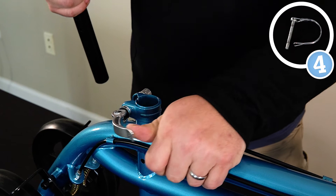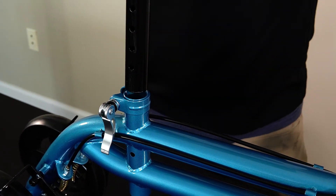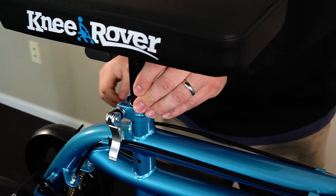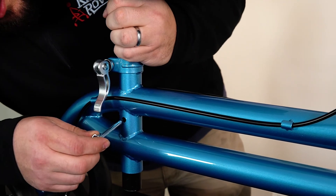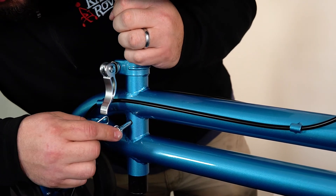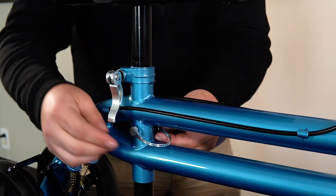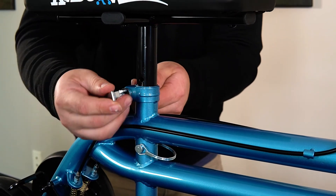Step number four, we're going to open this quick release lever up here. You're going to drop the knee pad platform into the hole. Take this locking pin, line it up with the hole, go all the way through, and then secure it on the other side. Then take this lever and clamp it around.